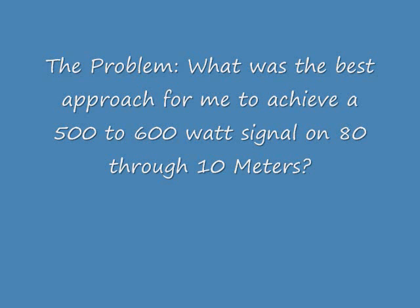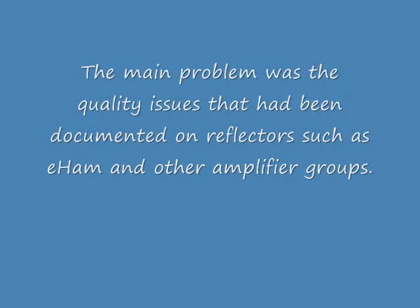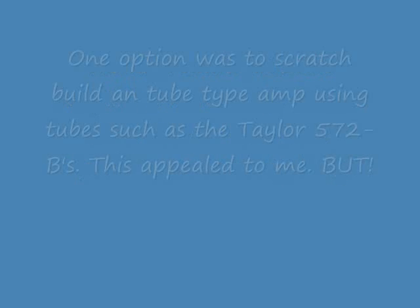This is Pete, N6QW, and I was faced with the problem of how to achieve a 500 to 600 watt linear amplifier for 80 through 10 meters. The answer was not easy — there were a lot of problems. The commercial lamps, a bargain type, seemed to have some quality problems. And the high-end solid-state units cost about $2,500, which is $4 to $5 a watt.